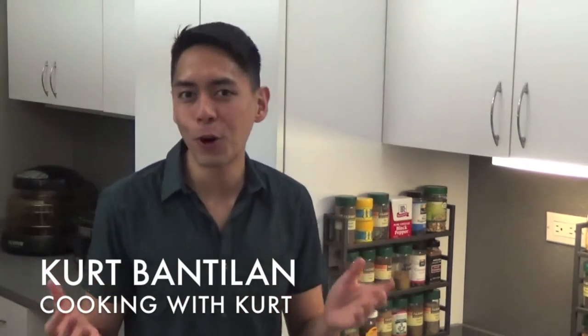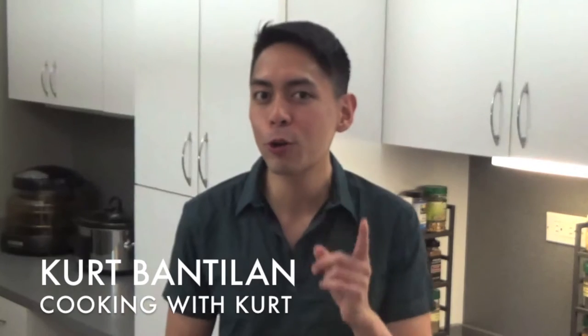Welcome back to another episode of Cooking with Kirk. Today I'm going to show you how to make the real Jamaican curry goat. This dish brings together the Indian influence of curry dishes from South Asia with the peppery flavors of scotch bonnet peppers native to Caribbean cooking.